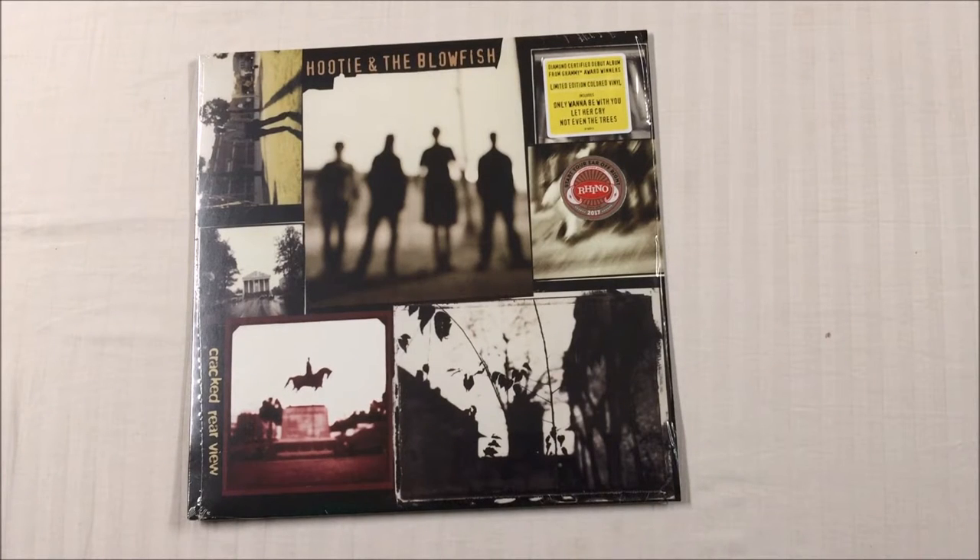What's happening YouTube vinyl community, Aaron back with another video. Today we're going to take a look at the new 2017 'Start Your Ears Off Right' Rhino campaign reissue of the long-awaited Hootie & the Blowfish 'Cracked Rear View.'